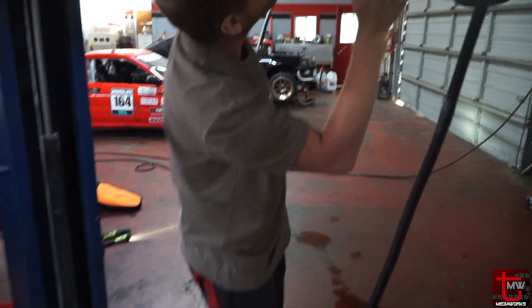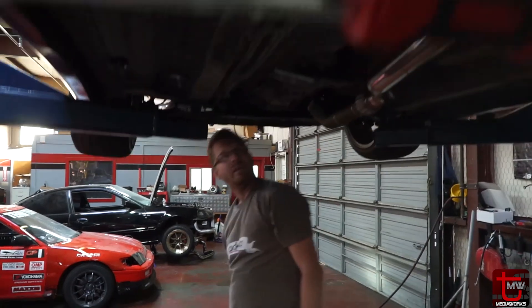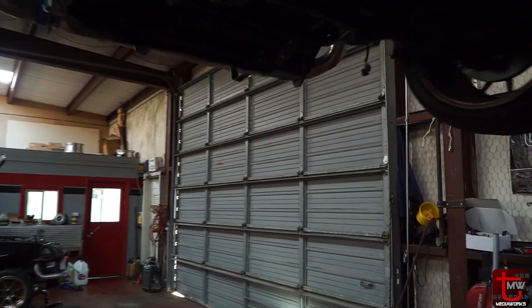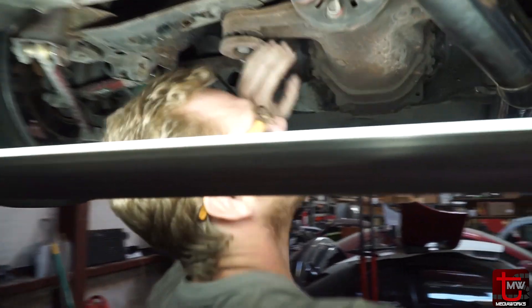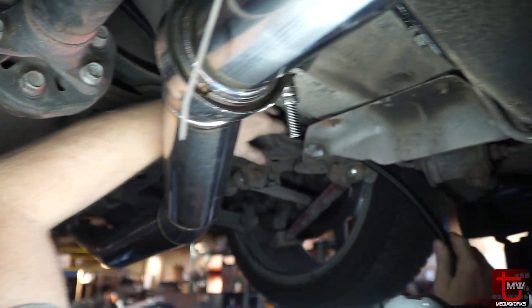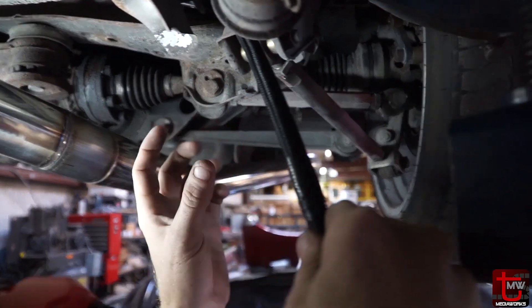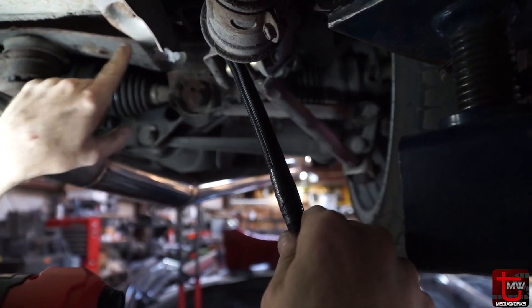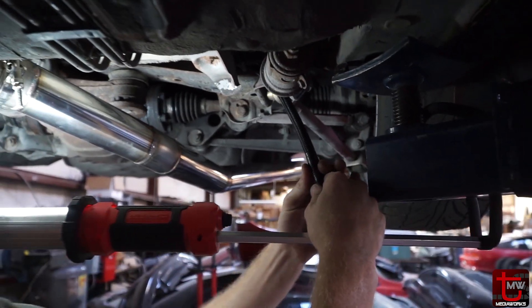Now we got the fuel lines exposed all the way forward — that's going to go all the way up to the rail. I've got this line kind of routed where it needs to be. It's going to have to tuck up above the subframe there. I've got my first piece of tape right here — this is probably going to be a little bit too long, but I like to have it too long, and then I'm going to have to zip tie some of the cable up to keep it out. You want to cut it too long at first.